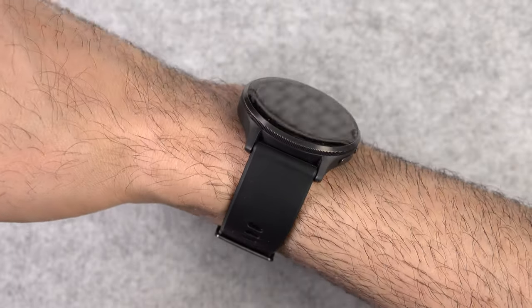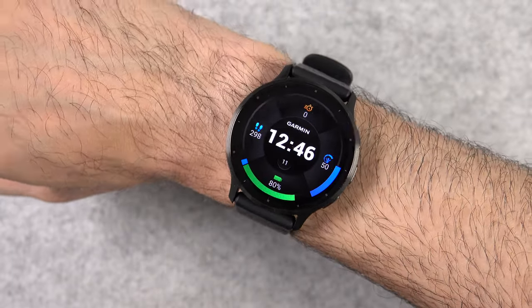Hey everyone, Ryan here, and in this video I'm going to show you the differences between the new Garmin Venue 3 and Venue 2 Plus.